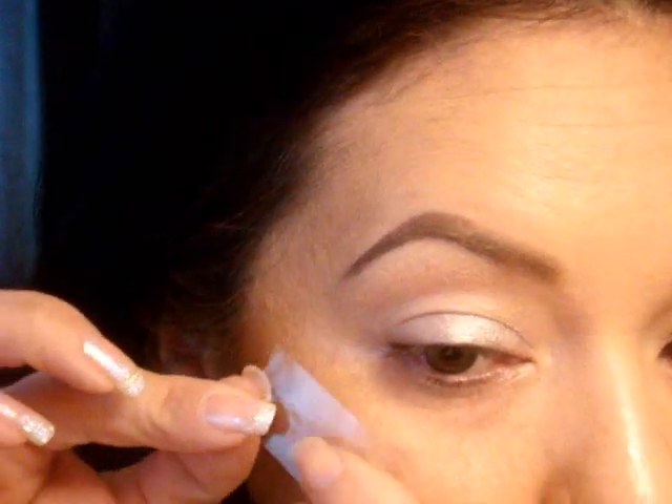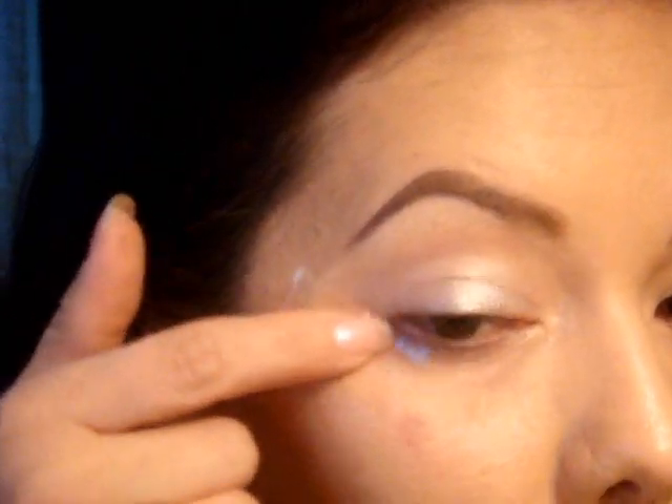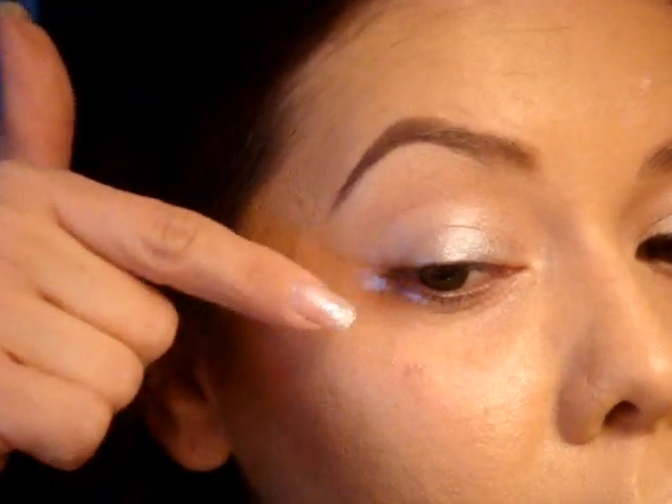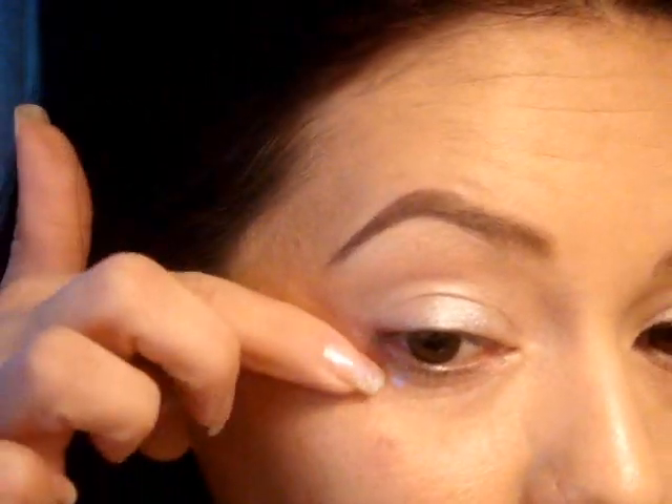Now I'm taking a piece of tape. You want it to stay sticky, so do not put it on the back of your hand first. You don't want it angled up too high. Press down really firmly because I'm going to be using a liquid liner and I don't want it to seep underneath. That was the other reason for not putting it on the back of my hand first to get some stickiness off. If you've already done your foundation, you will need to touch up that area because the tape will pick it up.